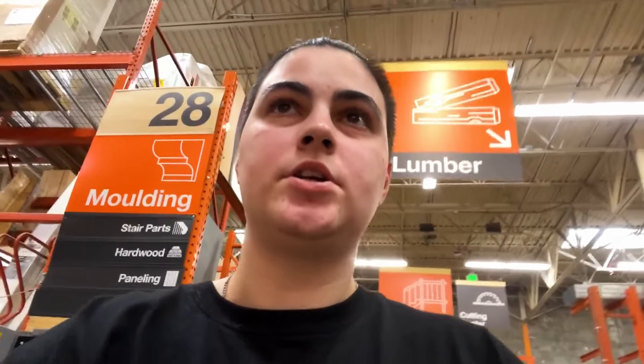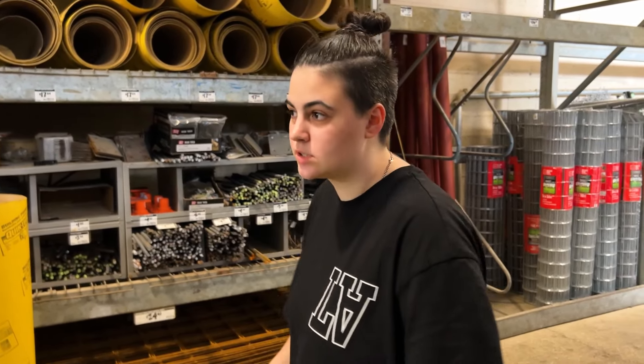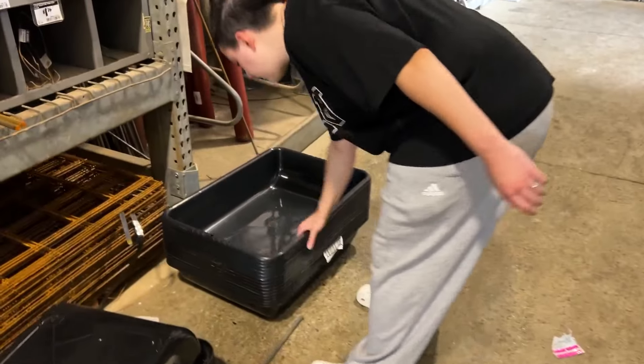Here's the challenge: budget is $20 or less. The challenge is finding everything in Home Depot to make an entire mini pond, but I figured this way you guys can do it too.